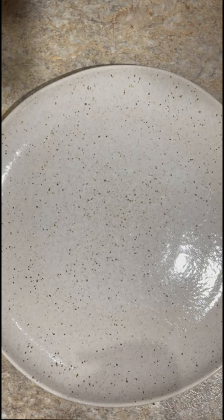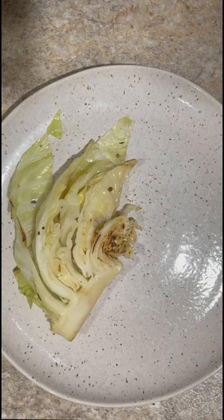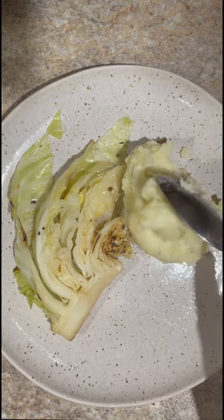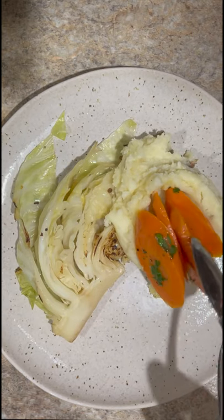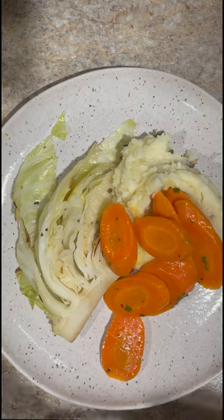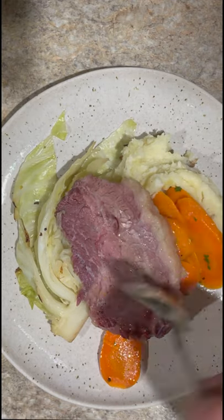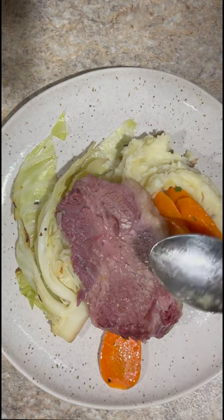The last thing to do is to get all the ingredients together on the plate, or serve it family style. To serve it on a plate, I like to put the cabbage down, then the potatoes with a nice little well, then the carrots into that well, and then I put the corned beef right on top. I always make sure to ladle over some of the cooking liquid onto the corned beef to give it a nice sauce. If you choose, you could also serve this with a nice side of mustard.